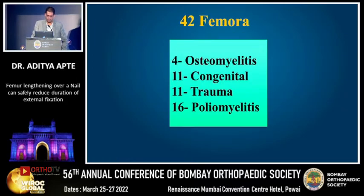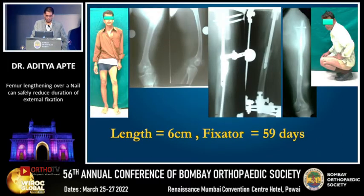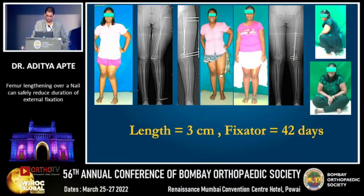In this series we studied 42 femurs of various etiologies. Here is one such case — a young chartered accountant who had a proximal physeal growth arrest in the femur leading to shortening. We lengthened him over a humeral nail and the fixator was removed in just 59 days. Another case: a teenage obese girl who had a valgus and shortening in her left lower limb. We did the distal entry femoral nail, shifted the distal fragment laterally to correct the valgus, and the fixator was removed in just 42 days.